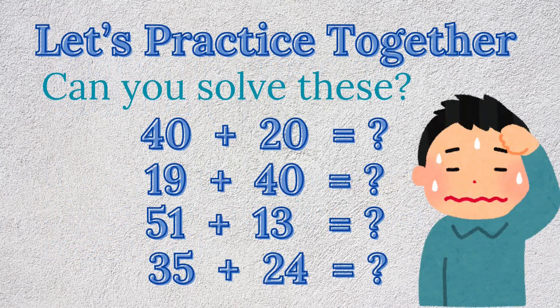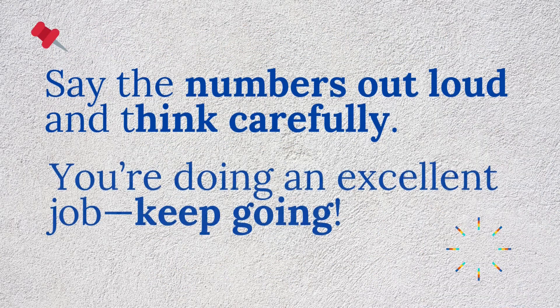Let's practice together. Now it's your turn — can you solve these? 40 plus 20 equals? 19 plus 40 equals? 51 plus 13 equals? 35 plus 24 equals? Say the numbers out loud and think carefully. You're doing an excellent job, keep going!